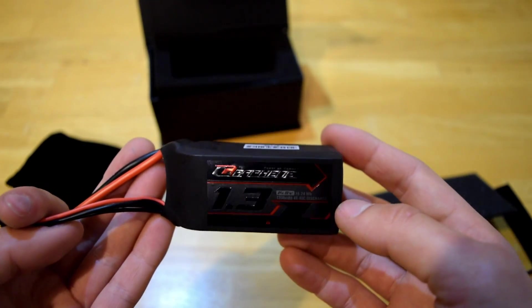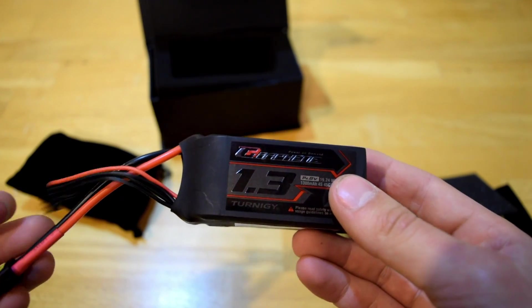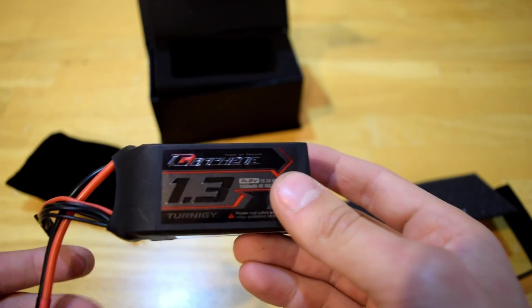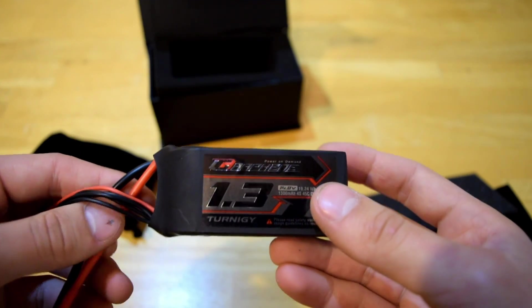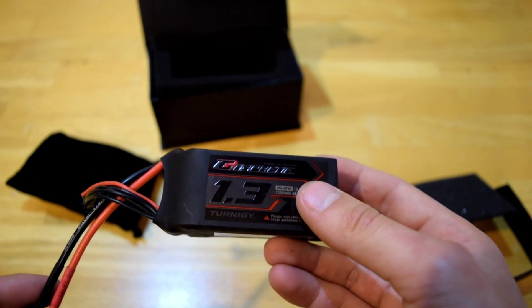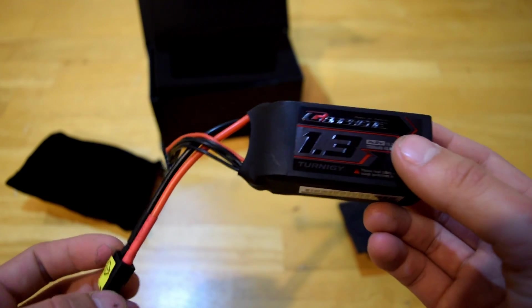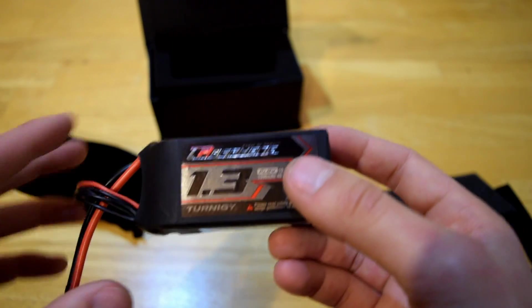If you have a red and black color scheme on your quadcopter, I highly recommend this one color-scheme-wise. I haven't really been able to find any other ones with this exact color scheme, but you can link me in the comments below if you find one. Also, it has a black XT60 for the charging port — you usually find yellow XT60s, but there it is.